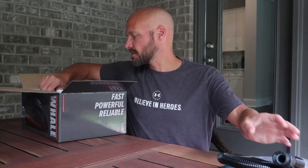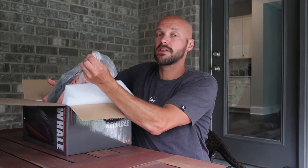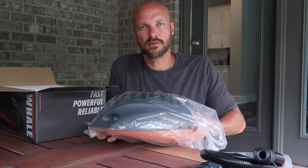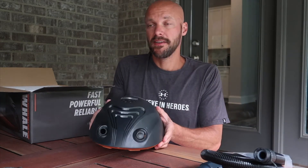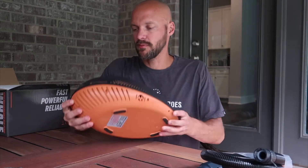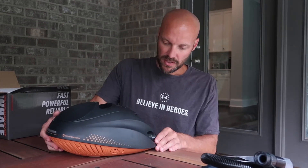Another thing that's nice about both the Shark and the Whale is that it cools itself — it's got a fan so it doesn't overheat or shut off. Some of the cheaper pumps shut off when they get too hot, and you have to wait until they cool down before continuing. With this one you don't have to worry about that. The fan is right underneath, so air can blow through it, it stays cool, and it sits up off the ground to pull air in.